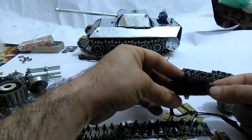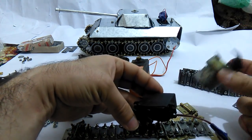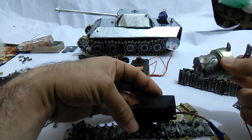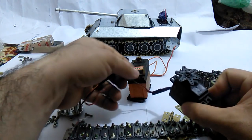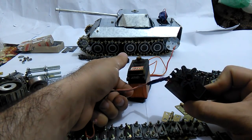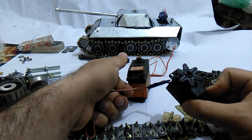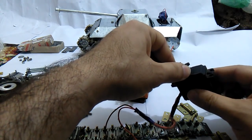Servo motor is, in fact, more powerful than these geared DC motors. This MG995 servo motor actually delivers about 10 kilogram centimeter of torque. So it's very powerful.